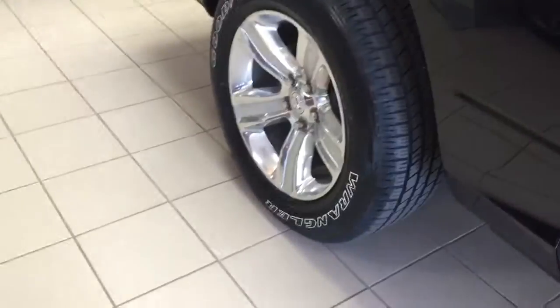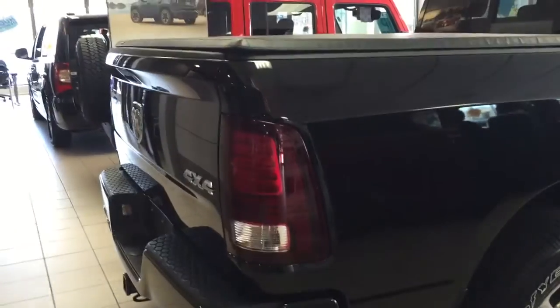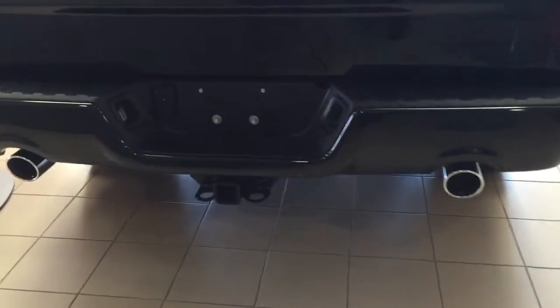I think the big thing about this is the 20-inch wheels, and on the sport, how nice it looks to have the bumpers painted the same color as the rest of the vehicle. This one's got a tonneau cover. You can see it's got the backup camera, and it also has the dual exhaust and the trailer tow.